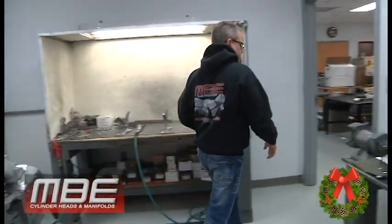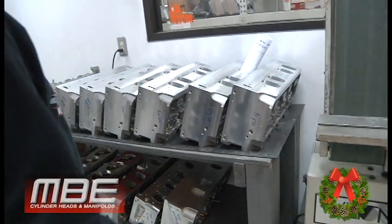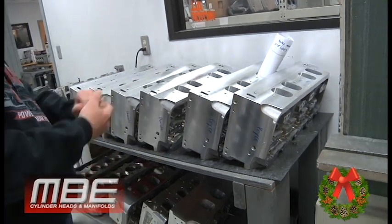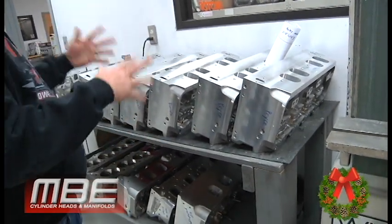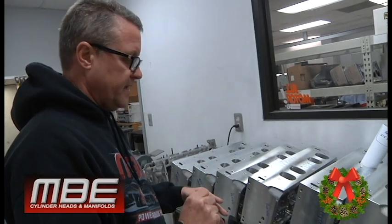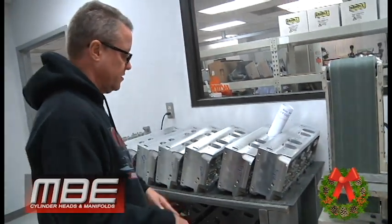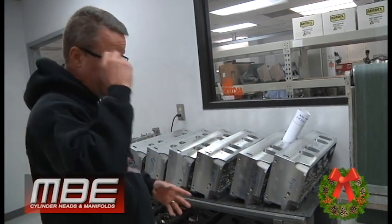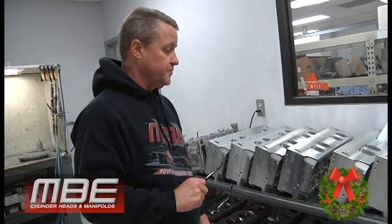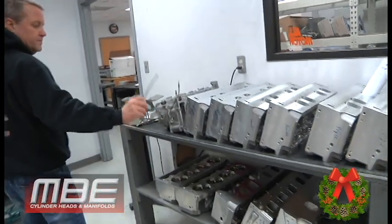Here's some of the customer stuff in line. Most of this was received with deposits about two to three weeks ago. You can see all of them have been processed through the CNC department — seats and guides are in, CNC porting is finished. Now they're in line for the Rottler, then there's a little blending to do after CNC under the seat. Basically 99% of components we keep in inventory, so these are mainly waiting on valves. I'm happy to say that Victory is doing really well getting us valves — things are improving and I want to give them a shout-out.